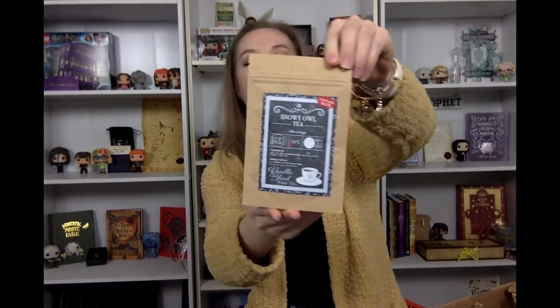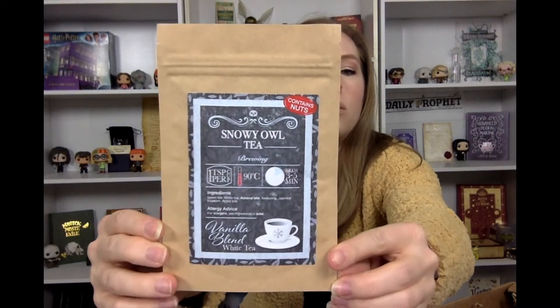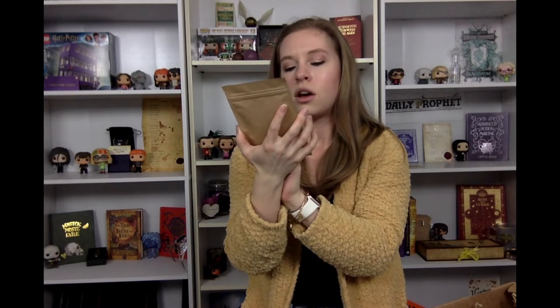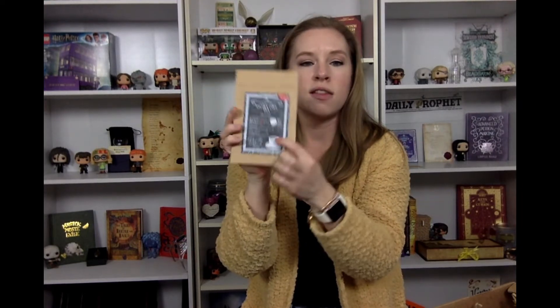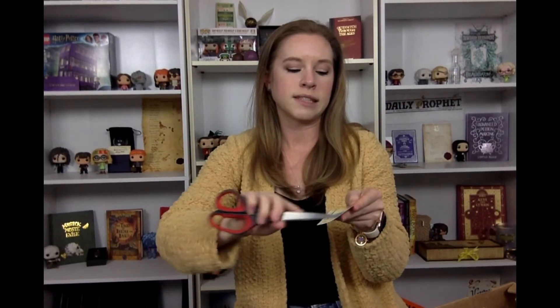This box also comes with a wand, but I'll do that last. They also include teas — this is the Snowy Owl Tea, a vanilla blend with white tea. I'm very interested to see what that tastes like. It does contain nuts — there are almond pieces in it. The little cup at the bottom of the label has a snowflake on it. They design their own labels, so there's always something cute. I'm not a huge tea person, but I really do like their teas.